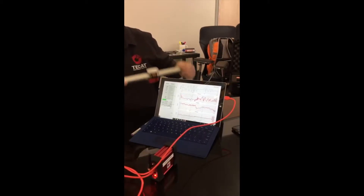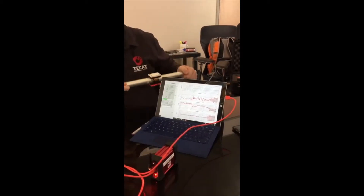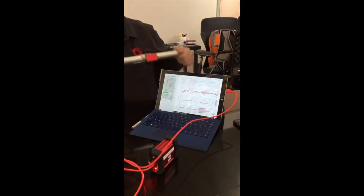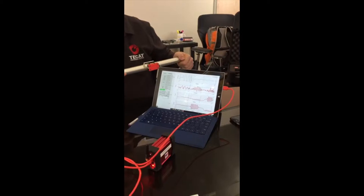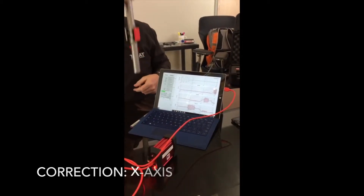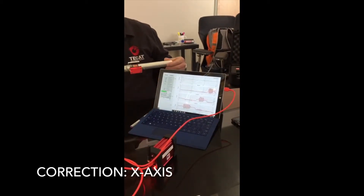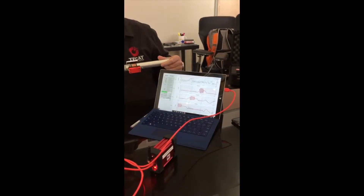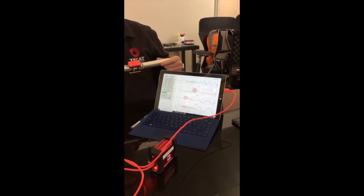Then the red lines — if I shake it this way, that's the Z axis on the bottom. If I turn it 90 degrees and do the same thing, I get the Y axis, and if I turn this on end, I get the Z axis. If I have things like rotation on here, you can see that sort of sinusoidal wave.